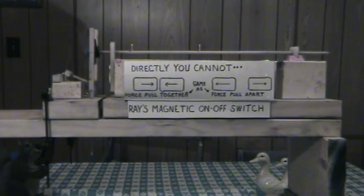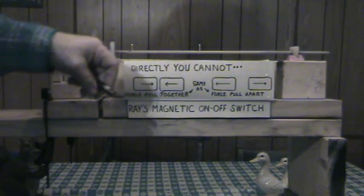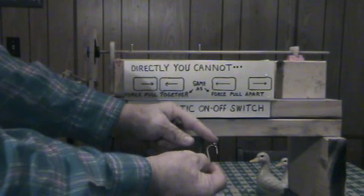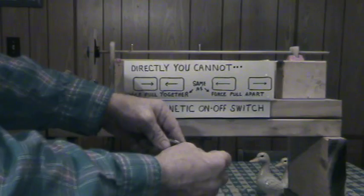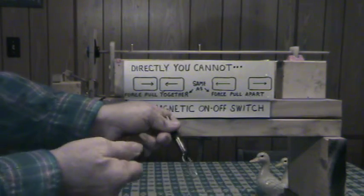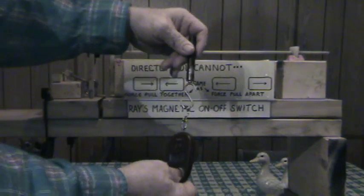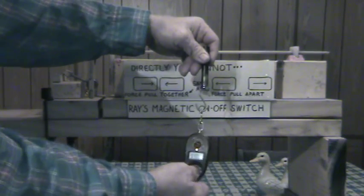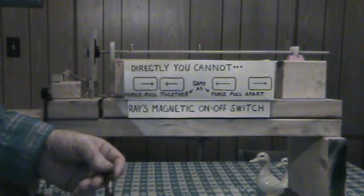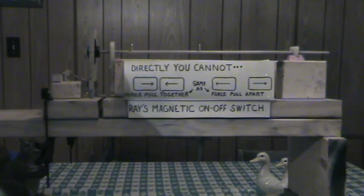Directly, you cannot — I'll illustrate this. I have a bar of metal and I have a small neodymium magnet. Let's say this is north facing; it doesn't really matter north or south. This is set on pounds. So when you have the magnet and the iron together they're attracted, you're going to have a force. Putting together and pulling apart are the same — the ratio would be one to one.